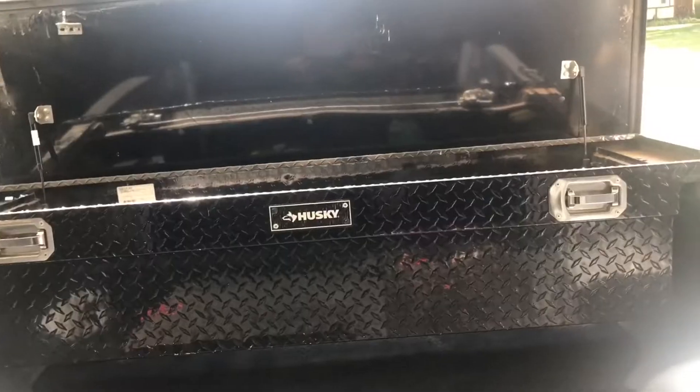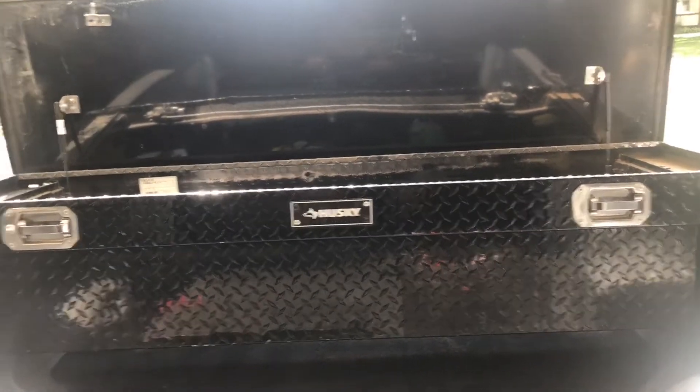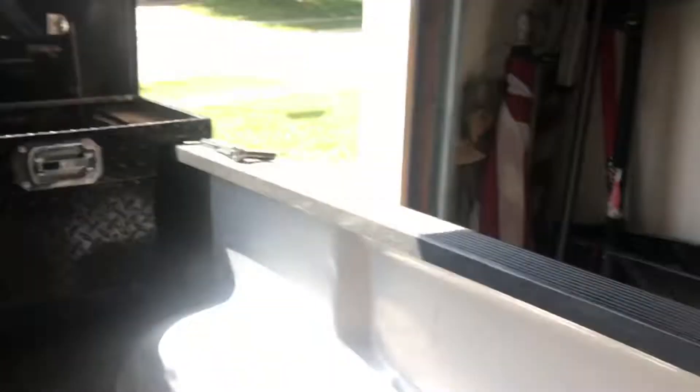Maybe you don't wanna have your toolbox in here forever. Whatever you're gonna do, I'm gonna tell you how to put a toolbox in your truck without drilling holes in your side rail, to hold it in place.